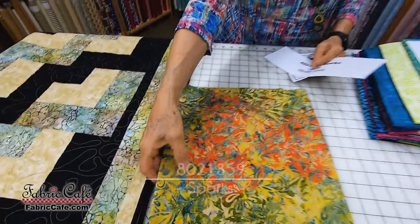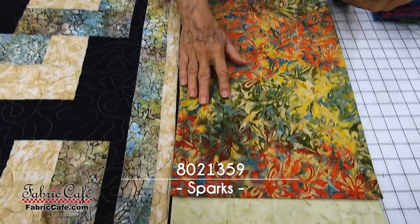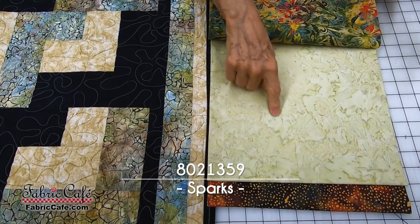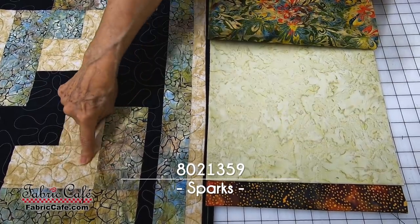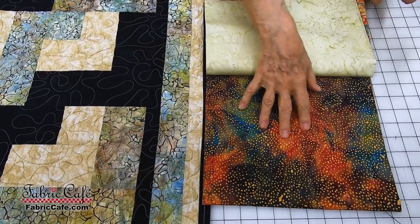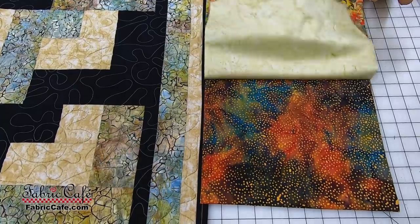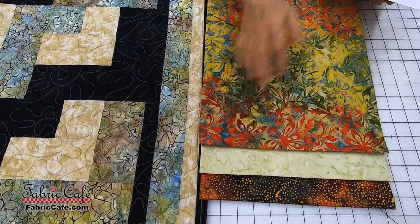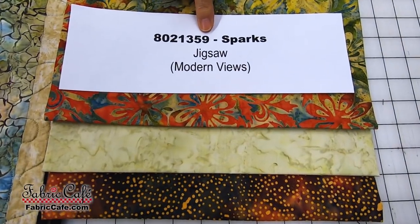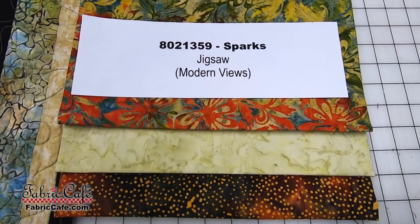This one is gorgeous — it has these wonderful fall colors. I love these earthy colors. This would go in your number one spot. This is going to be your number two spot. And then your number three, rather than a solid color, we've got — oh, this is just gorgeous, it looks like the nebulae or something. I love it. So this one is going to be a stunning quilt. The kit number is 8021359, and it's called Sparks. It's the Jigsaw pattern.